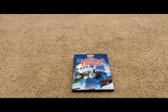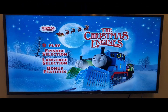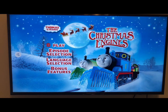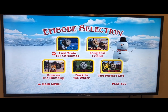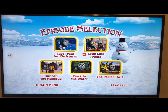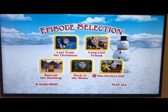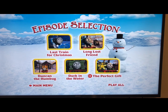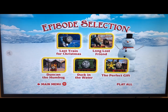Now let's jump into the menu tour for The Christmas Engines. As usual we have: Play, Episodes, Languages, and Bonus Features. Going to episode selection, our episodes are: Last Train for Christmas, Long Lost Friend, Duncan the Humbug, Duck in the Water, and The Perfect Gift — not Percy and the Perfect Gift, just The Perfect Gift. Our narrator is Mark Morgan.